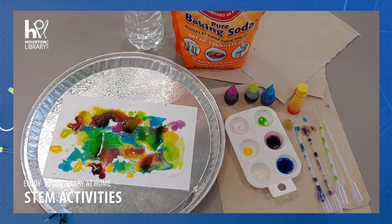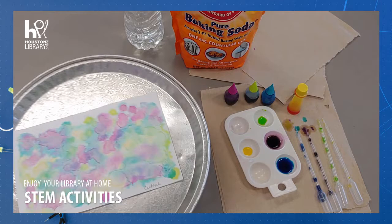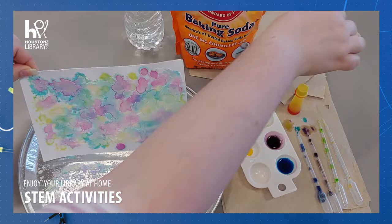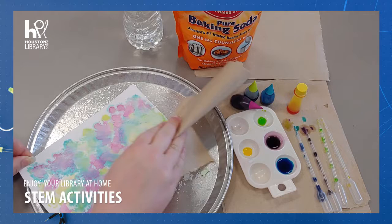When you're finished coloring your page, set it aside and let it dry overnight. Tomorrow, you will need to dust off the dried baking soda that was left from the reaction to reveal your creation below.